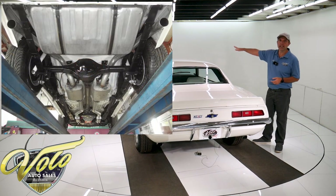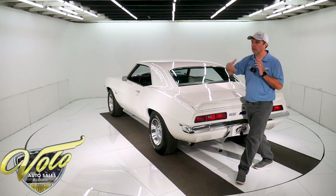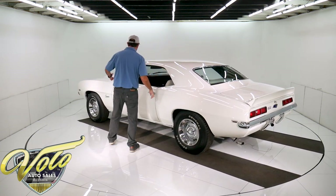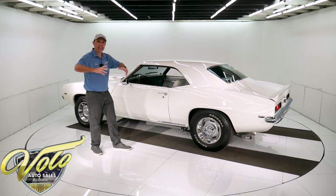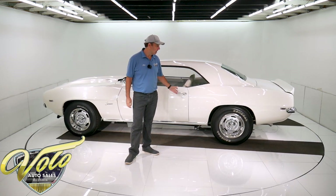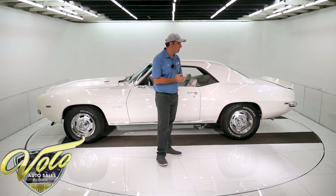The whole front end was completely apart — all rebuilt. Ball joints, bushings, tie rods, control arms, sway bar, shocks — the front end's completely rebuilt. Then they put in frame connectors that tie the front to the back and keep it from twisting. It has Cal-Track tubular control arms in back, and all the hardware on the leaf springs — nuts, bolts, bushings — all that was replaced.